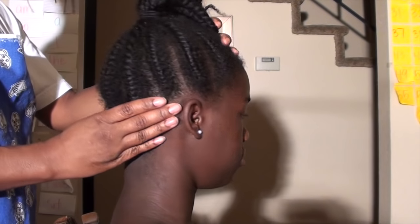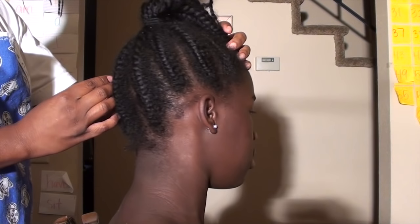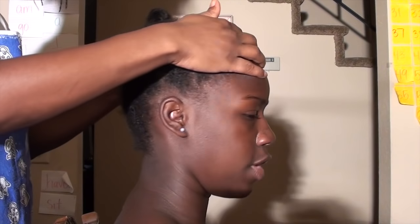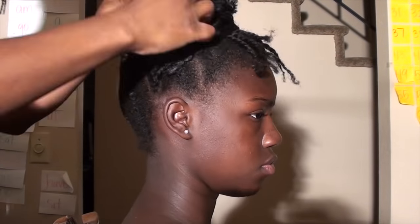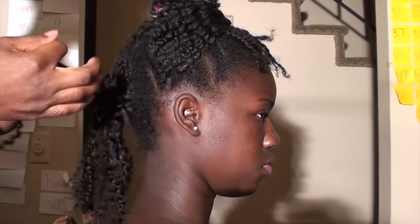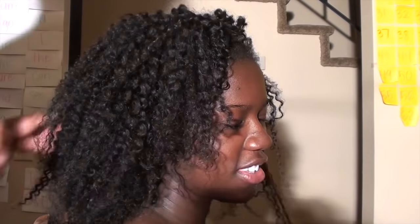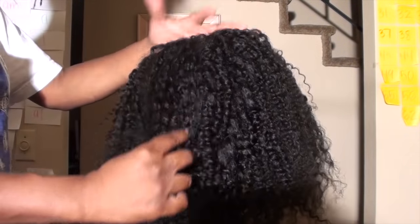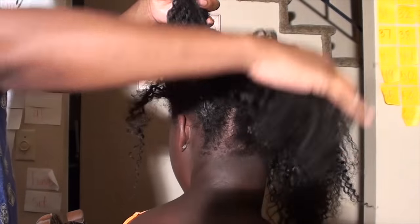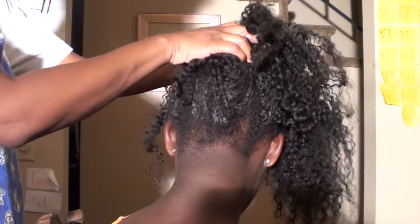Hey y'all, thanks for checking out another video. In this video I'm going to take you from start to finish on how I detangle, take down, and style my daughter's hair. Right here I separated her hair and I'm just removing the twist with my hands. If your hair is not so matted, remove your braids or weave tracks or whatever with your hands. At this point her hair is all taken down — her hair was up for about four or five weeks but it still looks moisturized, it still doesn't look extremely dry.